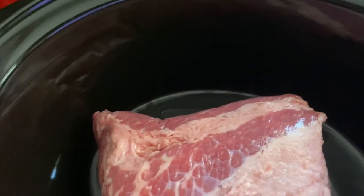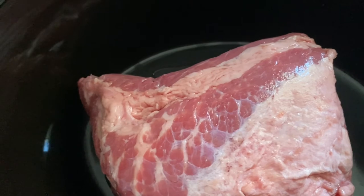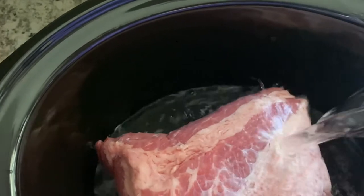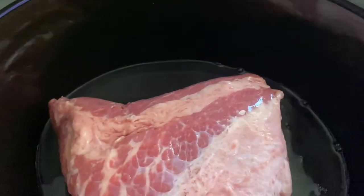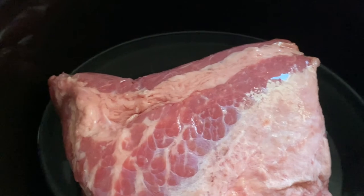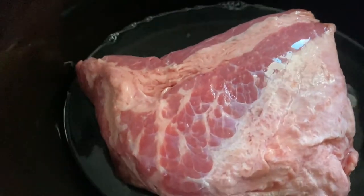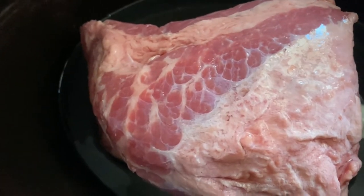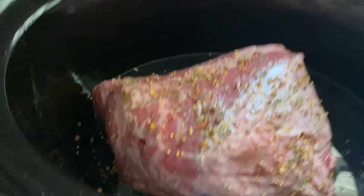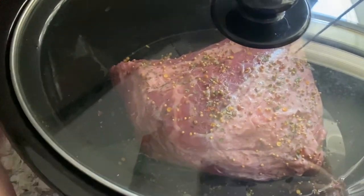Fun fact: even though it's beef, I do not eat corned beef and cabbage, so this is just for Adam and the kids. The recipe I'll link says to add the potatoes and carrots now, but that's the part of the corned beef and cabbage that I do eat, so I'm going to roast those in the oven instead. To my slow cooker I rinse off my meat, add three cups of water and the seasoning packet. Seasoning packet, water, on low — we are going to cook this for six hours and then we'll add the cabbage.